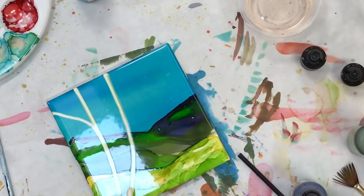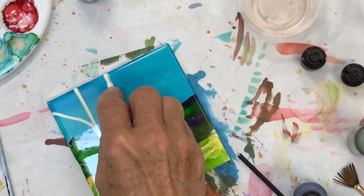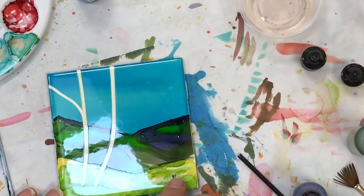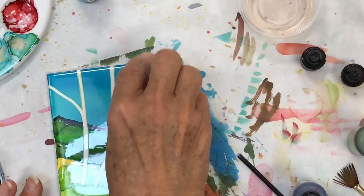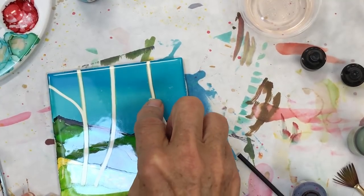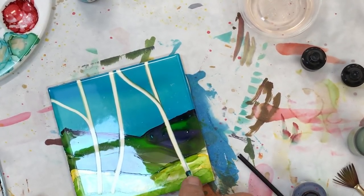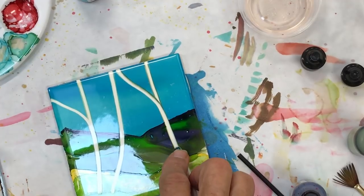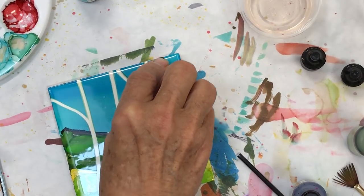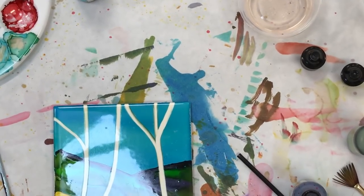I can still see there's too much green, so I can come by and clean it up one more time — see, it took all my green out. Now I'm going to flow from this side and put another tree in, and that tree might have something going over like this. You always need to end off the tile — you can't stop halfway. If you stop halfway you end up with a bulb.